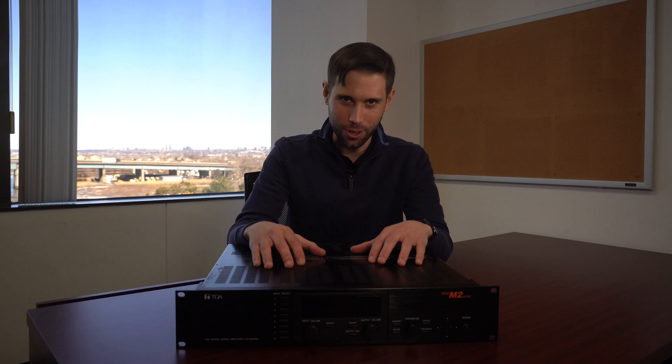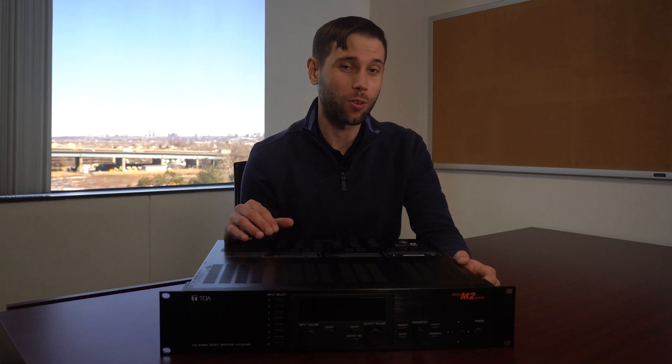Hey guys, Eric here, product specialist at 2A Electronics. Today we are reviewing our 9000 Series models. They are digital matrix mixers containing a preamp mixer-only version and an amplified version, with versions up to 240 watts.